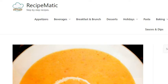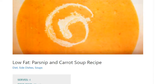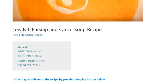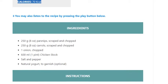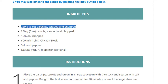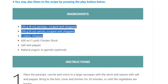Parsnip and carrot soup recipe. Serves 4. Prep time 15 minutes, cook time 30 minutes, ready time 45 minutes. Calories 70 kcal. Ingredients: 250 grams (8 ounces) parsnips, scraped and chopped; 250 grams (8 ounces) carrots, scraped and chopped; 1 onion, chopped; 600 ml (1 pint) chicken stock; salt and pepper; natural yogurt to garnish (optional).